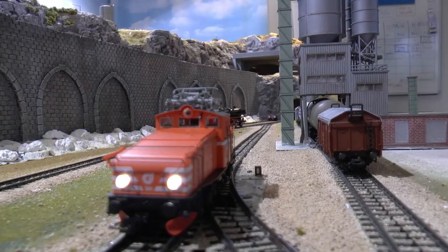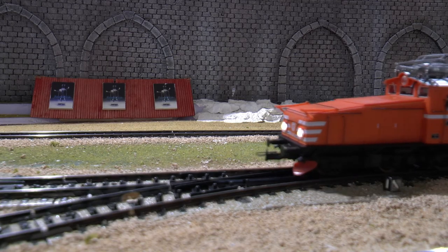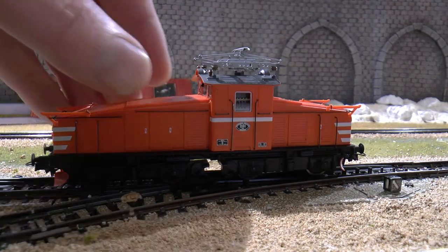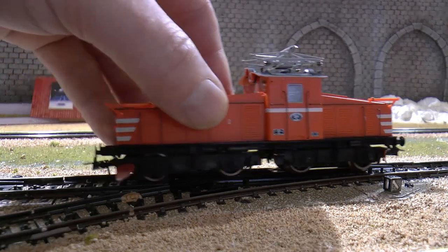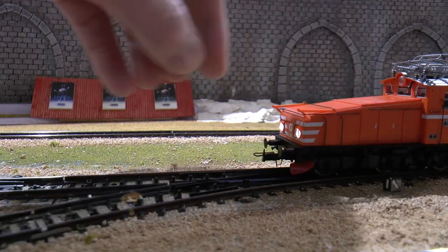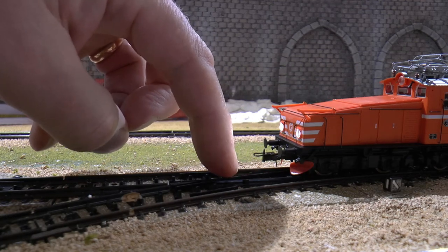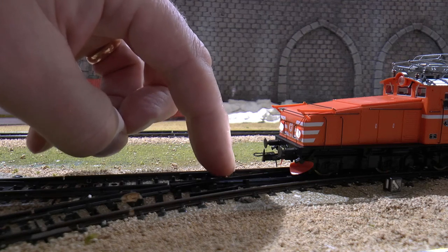Oh, there it got stuck. Let's check out exactly where it got stuck. It's the slider — after this pass here it hits the rail and cannot get over it, so it gets stuck on it.